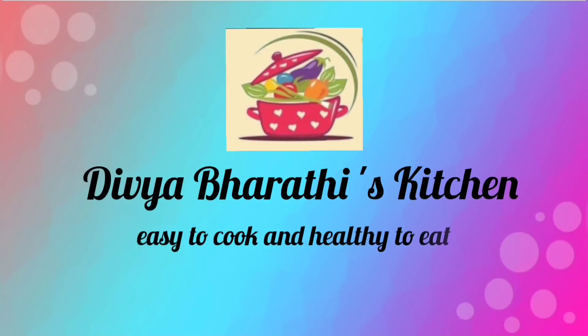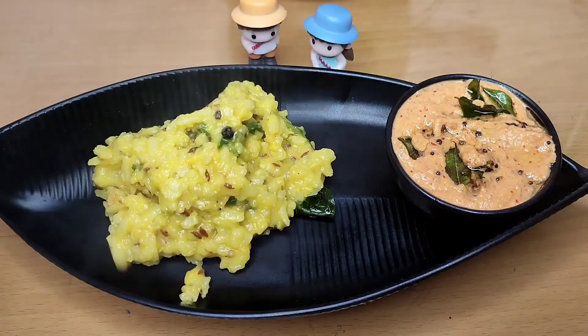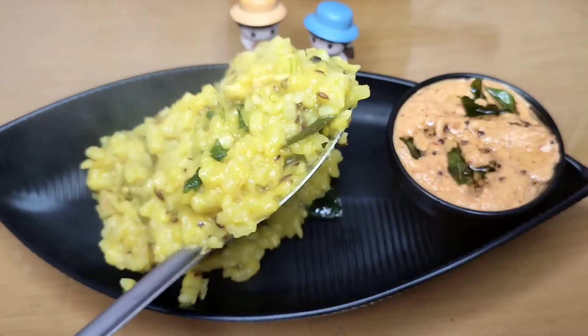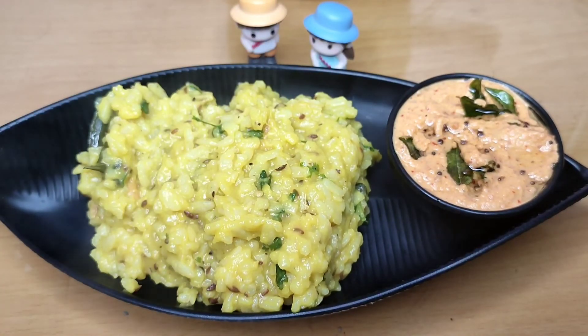Hi friends, welcome to Divya Varthikichens. This is a very tasty dish. It is very easy to eat. You can also eat this dish. You can try to make this dish.